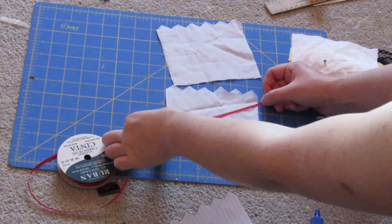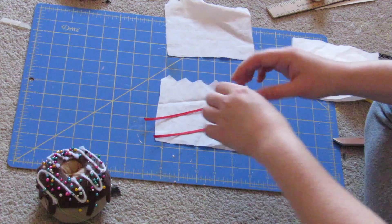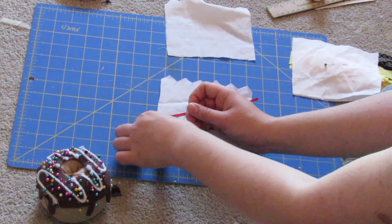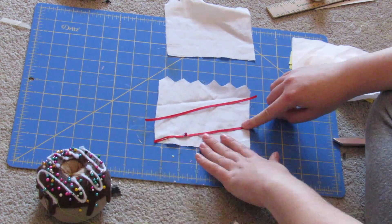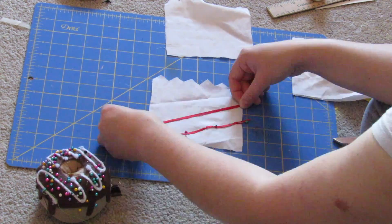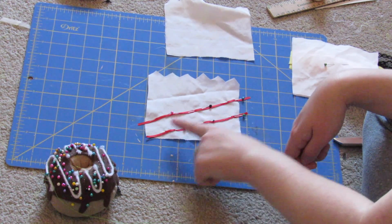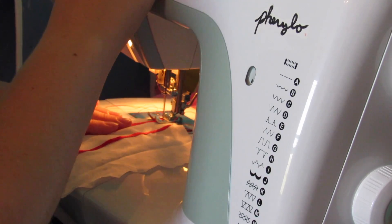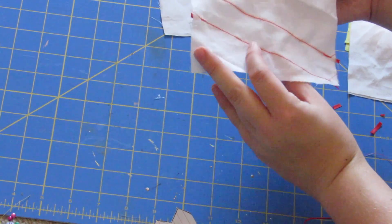Next I'm just taking a couple of pieces of thin red ribbon and cutting them so they fit diagonally on top of just the front zigzag piece, and I'm going to pin these down diagonally. I just thought this added a nice design element, and then I just stitch those down.